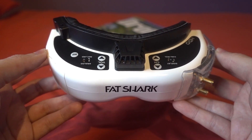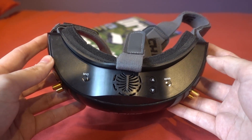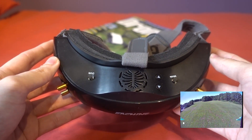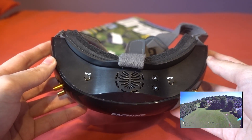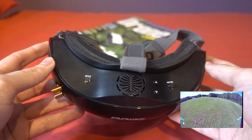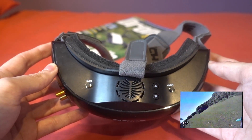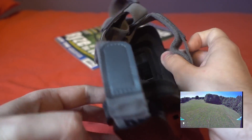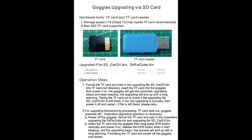While on the subject of goggles that don't cost $600, I have a little update on the Eachine EV200Ds. I found a problem with the DVR in my testing — PAL recordings were only saving at 20 frames per second. They sent me updated firmware and that has fixed the problem. PAL now records at 25 fps and NTSC at 30 fps, and the update was really easy: put a file on the micro SD card, power the goggles up, a few beeps, and it was done.